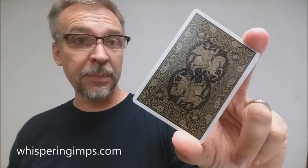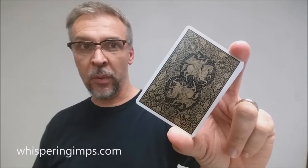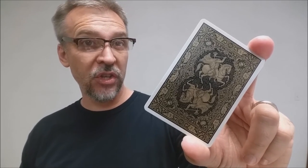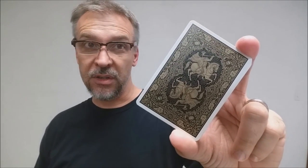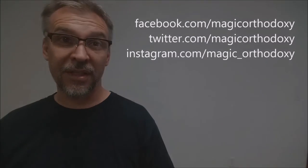That is it for this review of the Sleepy Hollow deck. If you'd like to purchase this deck or learn more about it, you can visit whisperingimps.com. As always, we recommend that you like this video so other people can find it faster, and subscribe to this channel to stay up to date on the latest in cards and card magic. If you want to follow me on social media, I'm at facebook.com/magicorthodoxy, twitter.com/magicorthodoxy, and instagram.com/magic_orthodoxy. Thanks.